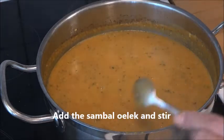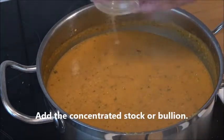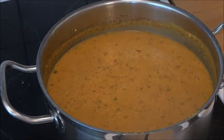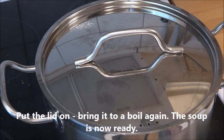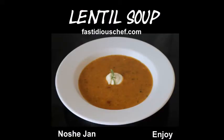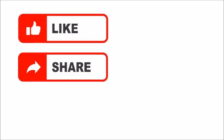Add the sambal oelek and stir, and also the concentrated stock or bouillon. Put the lid on, bring it to a boil again, then the soup is ready. I felt in heaven eating this with a wonderful piece of bread and some cheese. As we say in Iran, nooshe jan, or enjoy!